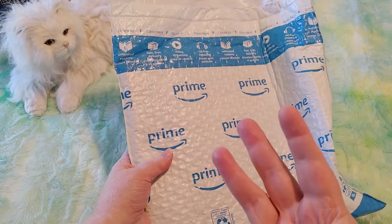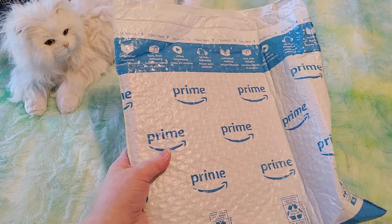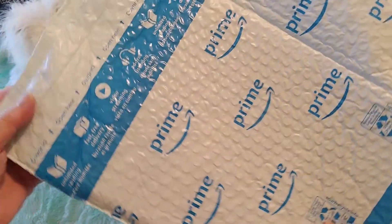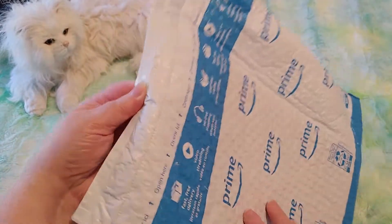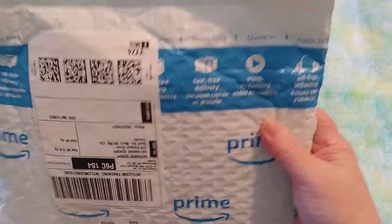Disclosure: I ordered three things all on the same day and they did not come in all on the same day, so I'm opening them one at a time as they come in. Everything got sent separately, which is something Amazon likes to do.